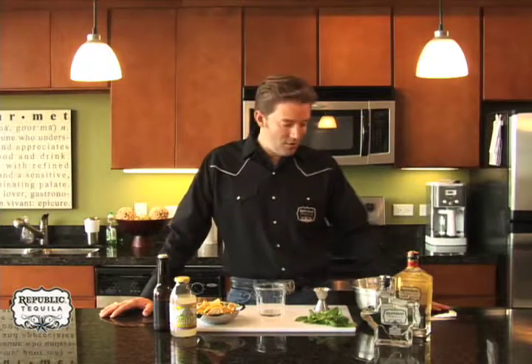Hello everyone and welcome to Kitchen Cocktails. My name is Chance with Republic Tequila, and today we'll be making a refreshing cocktail called the Longhorn Lemonade. It's one of my favorites because it combines two of my favorite things — tequila and beer together in the same drink, so I'm definitely a fan of this one.